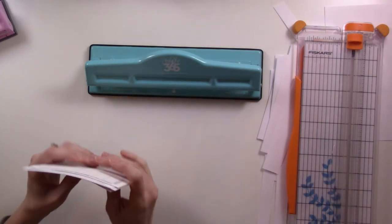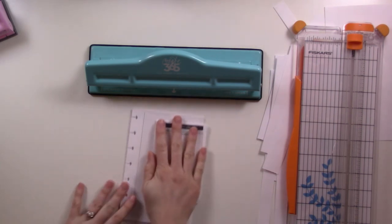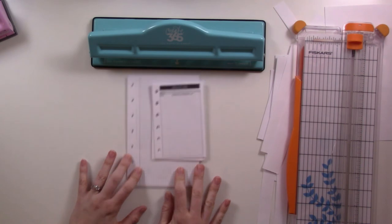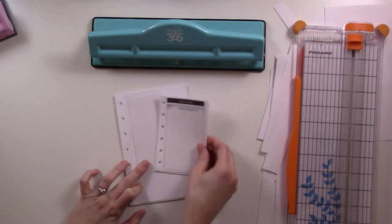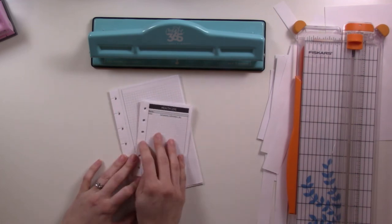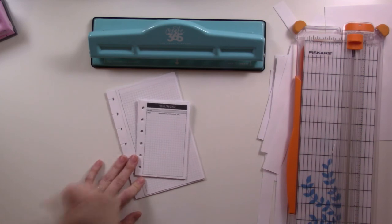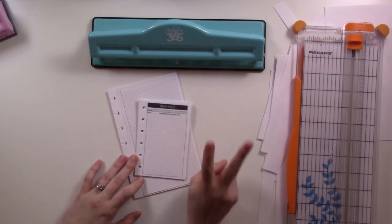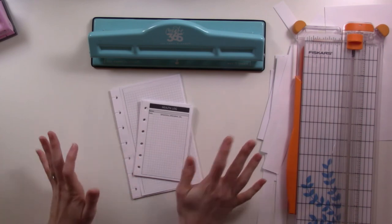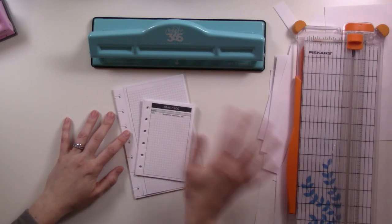And there we go — that is how I cut and punch my inserts for ring and disc planners. I hope that gave you some good information, good ideas, and advice on resizing, switching things up, and a couple of little hacks. If you found this video useful, click the like button. I post videos twice a week about my planner system and I use a lot of My Midsummer Touch inserts, so come on back. I'll see you in the next video on Thursday — bye!